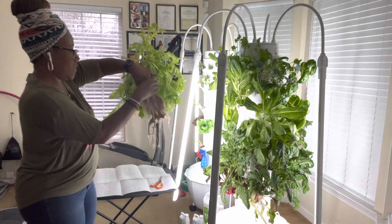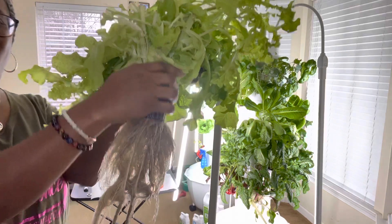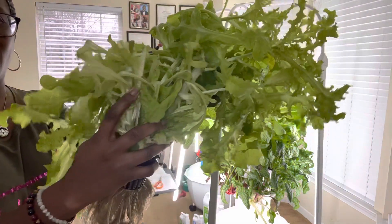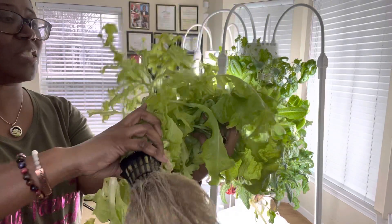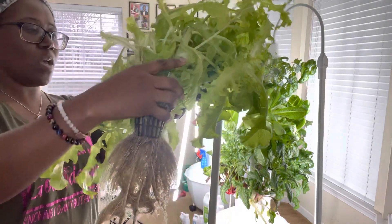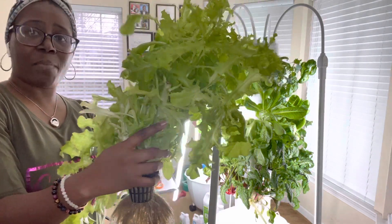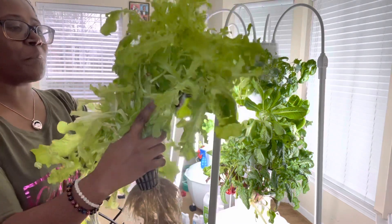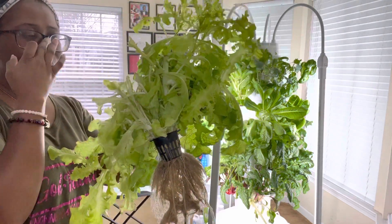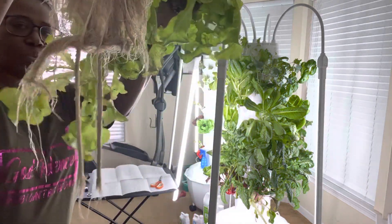Voila! Look at that. You can see the roots. You can also see where we've been cutting, we've been clipping, we've been eating, and it's still continued to grow. So today this is going to be a fresh salad for the family — we're going to have some lasagna, a fresh salad, and some garlic bread. Look at those roots.